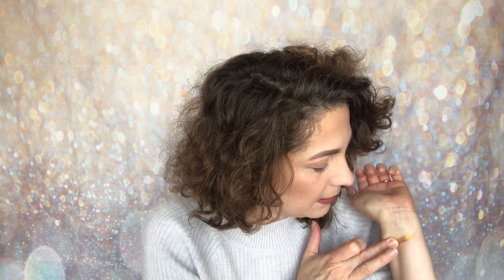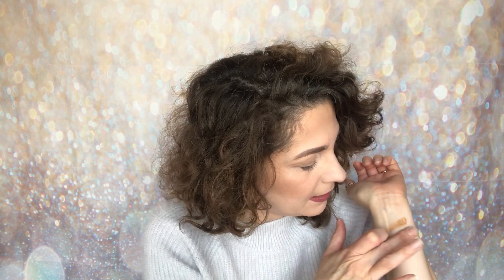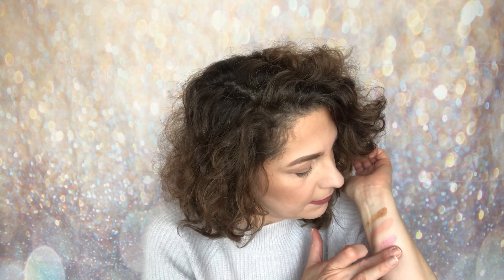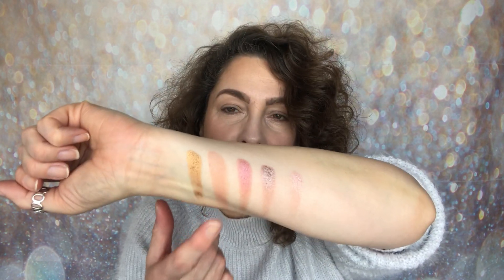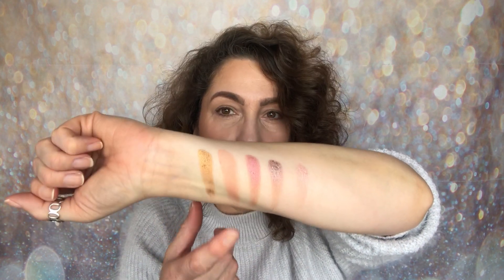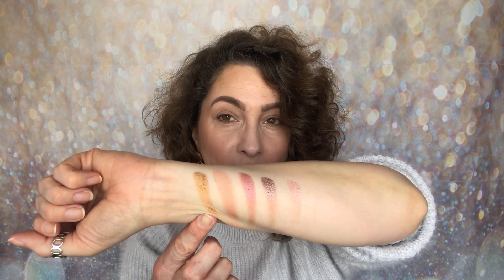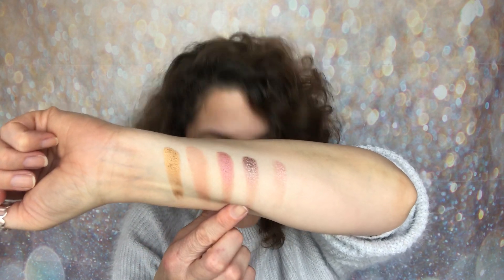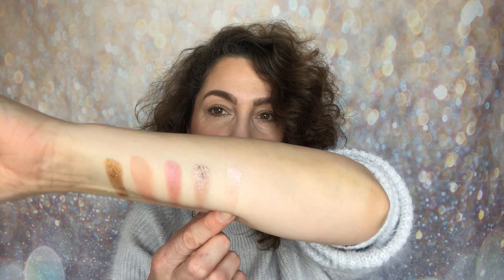I'm going to swatch row by row. The first one is a beautiful gold shimmer. In the first five shades we have a shimmery gold, a peach tone that has just a little shimmer — you could use that in the crease — then a much more pink shimmer, a taupey brown shimmer, and a light pink at the end. That's your first row.